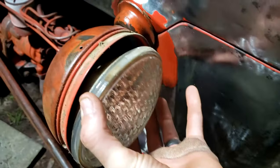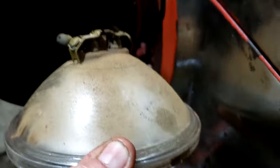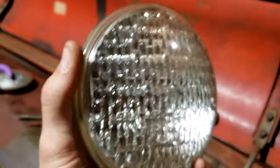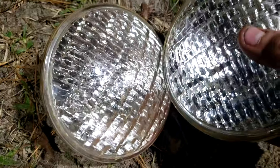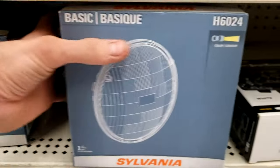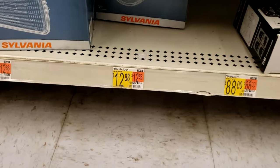One thing I found really cool are these things called sealed beam headlights. I'm 26 years old so I never got to experience them, but these are basically glass bulbs that are the entire headlight. When they go out you can't replace any part of the inside, but you can go into Walmart today and buy one outright — they're pretty old technology but still available for about $13. Tech Connections has a really good video about sealed beam headlights, and I'll put a link in the description below.